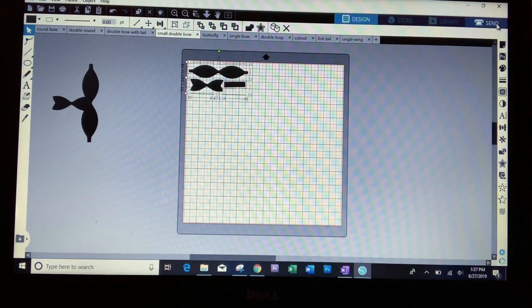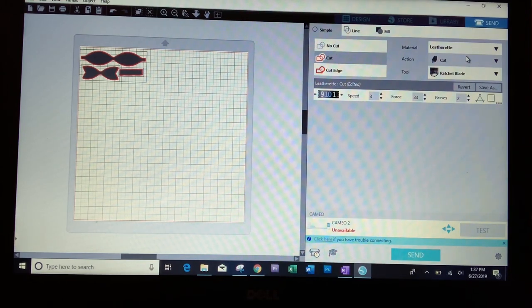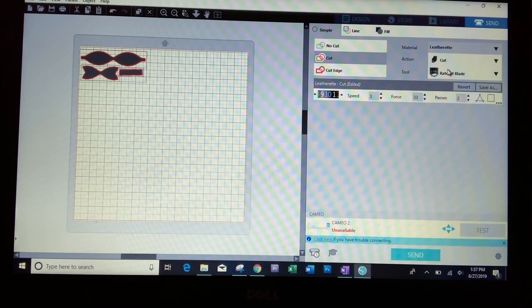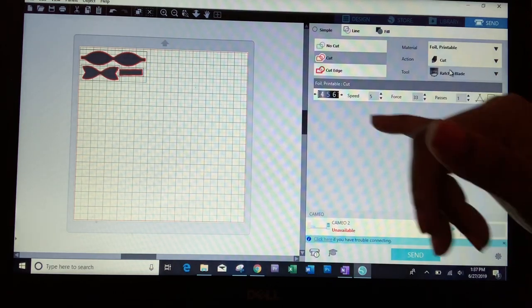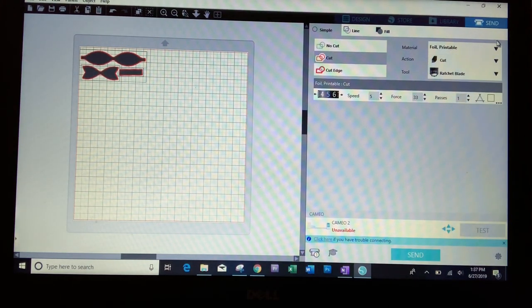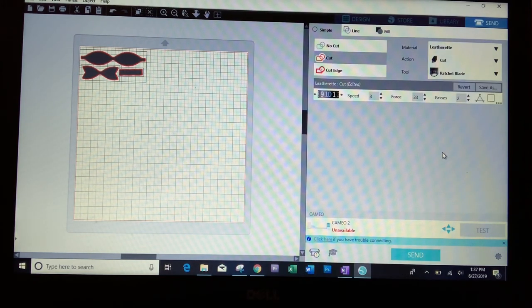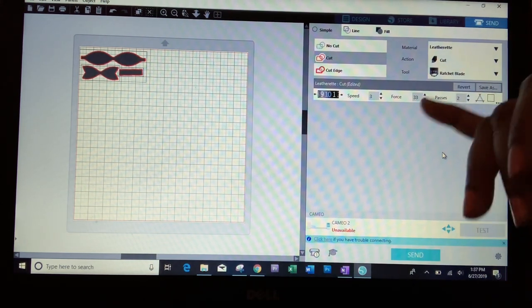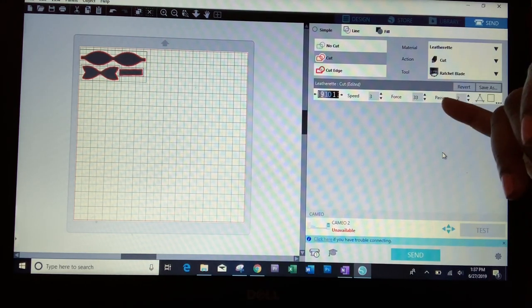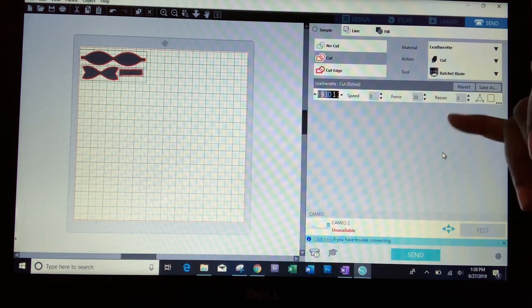So I'm going to select the design and click Send. As you can see, it's selected and set to cut. Right now it shows foil printable, with blade on five, speed at five, and force 33 with one pass. I'm going to choose the leatherette feature. Normally the leatherette setting is blade six, speed two, force 33, with two passes. What I want to do is change the blade to 10, speed to three, force 33, and two passes — to make sure it cuts all the way through.